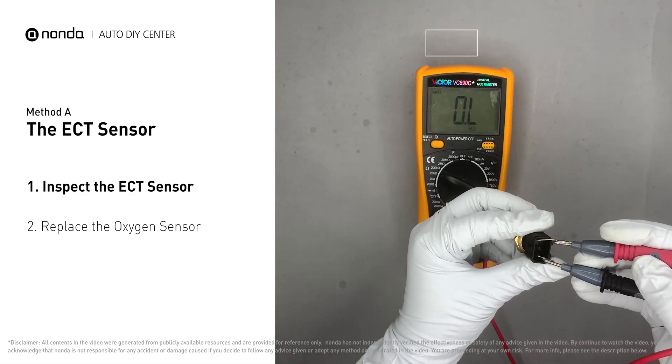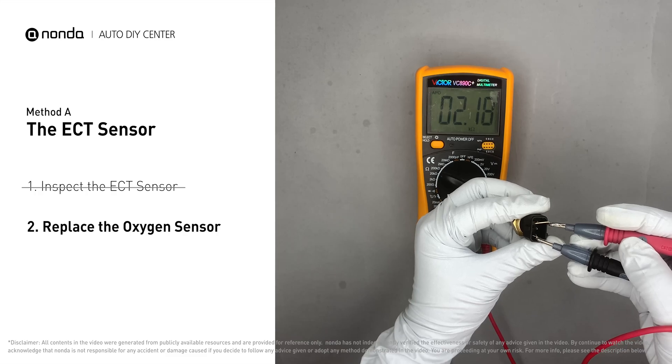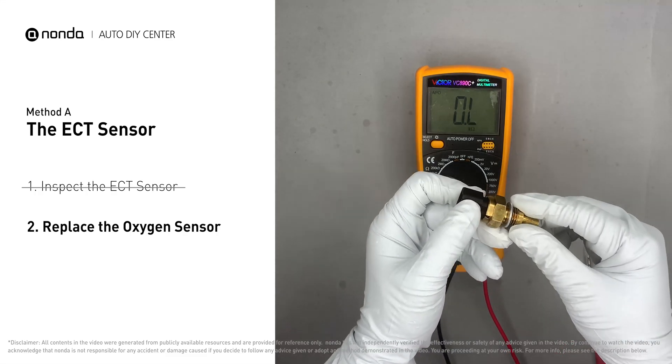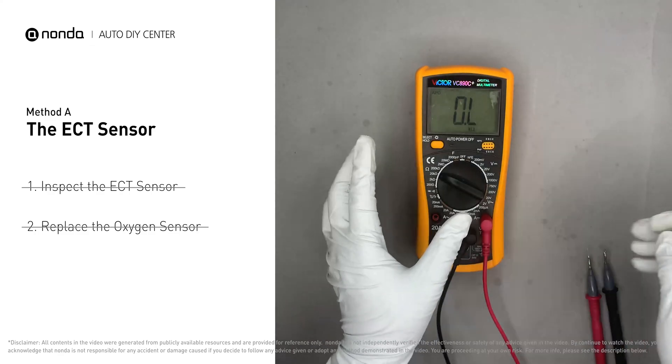At 68 degrees Fahrenheit, the sensor resistance should be between 2000 ohms and 3000 ohms. If you do not get a reading, this indicates that the ECT sensor is faulty and needs to be replaced. However, if the ECT sensor has a correct reading, proceed with Method B.